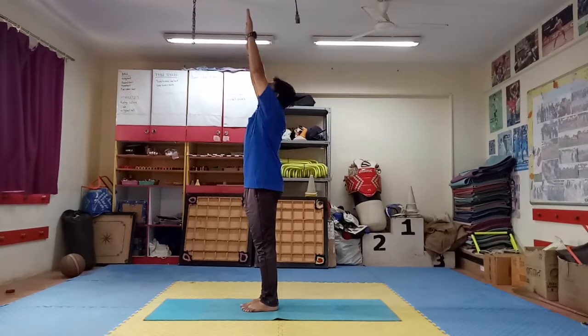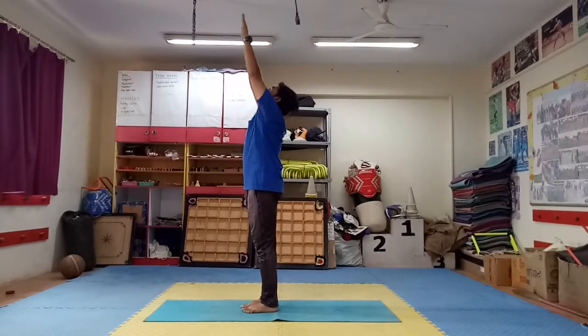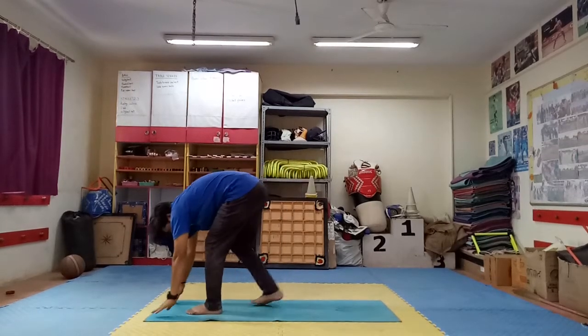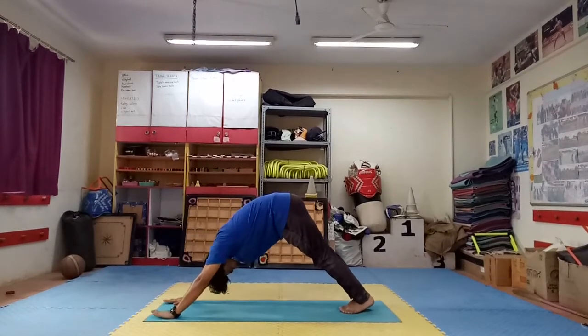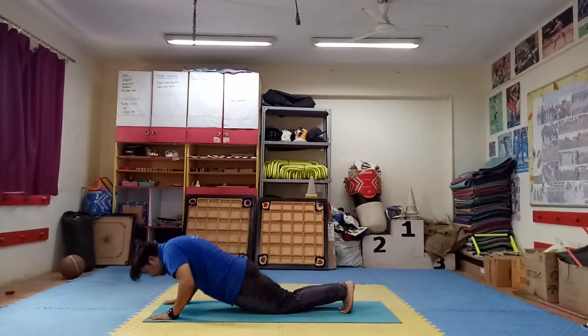Up and back bending. Step 13: bend forward. Step 14: right leg back side, up your head. Step 15: mountain pose. Step 16: body down, stomach up.